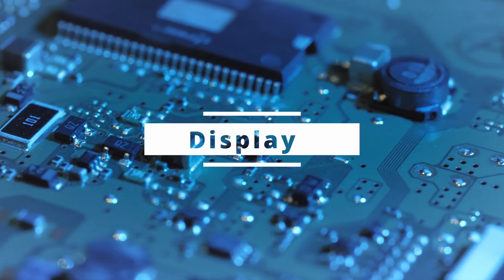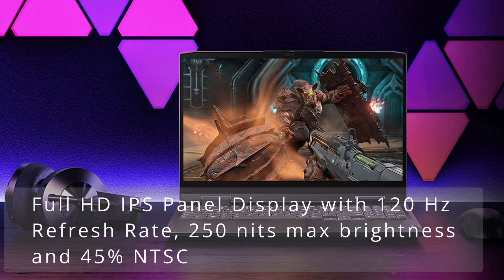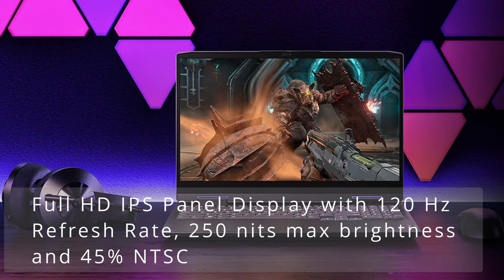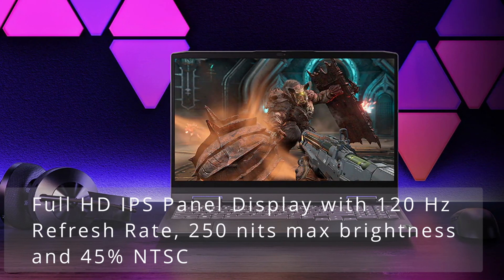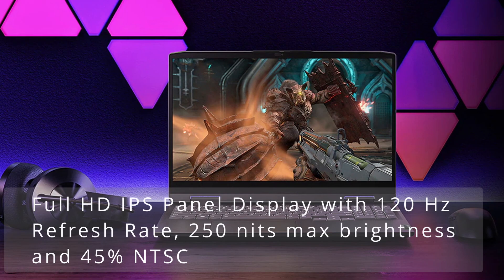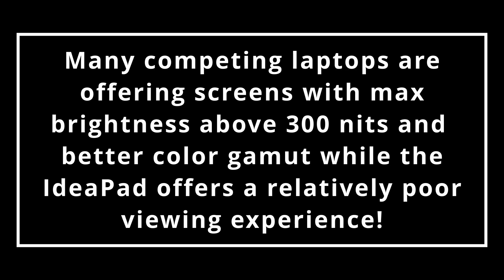Moving on to the display, the IdeaPad Gaming 3 offers a Full HD IPS panel with a 120Hz refresh rate and a max brightness of 250 nits. The display covers 45% NTSC, which means it approximately covers 50–60% of the sRGB color gamut. While most of the competition offers max brightness above 300 nits, 250 nits is definitely on the lower side. The colors are not very vivid due to the poor color gamut, and the screen appears bland with an overall poor viewing experience.